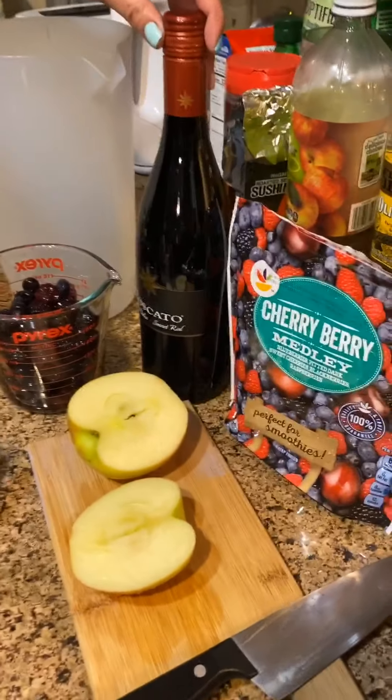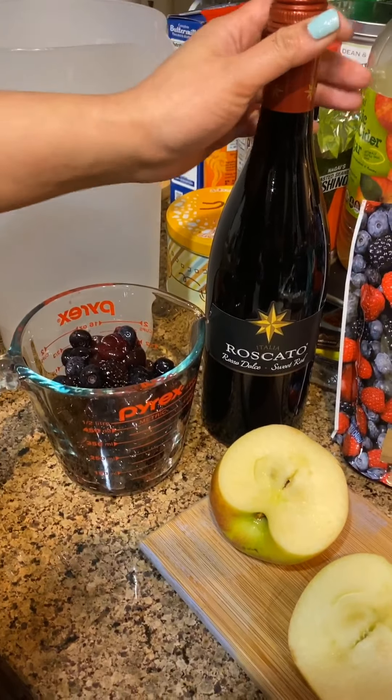Hey guys, it's your girl Patriona. Tonight I'll be making red wine sangria. Since we're all stuck at home, I'm just trying to be creative with my time — and since I can drink more and stay in bed all day, why not create my own version of red sangria?